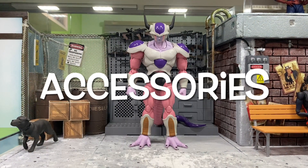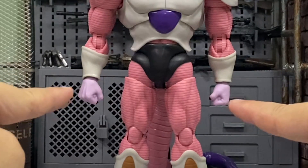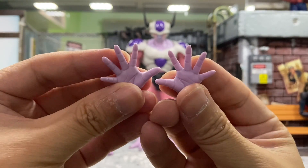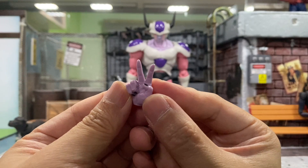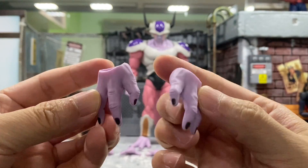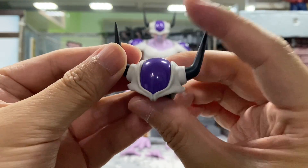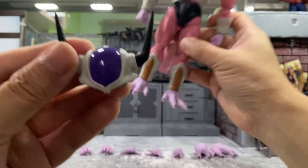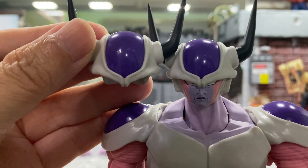Next, let's check out the accessories. Starting with the hands: he comes with a pair of closed fist hands already on the figure, a pair of relaxed hands, a pair of open palm hands, a single right hand showing a number two or peace sign, and a pair of relaxed feet for floating poses. He also comes with another interchangeable head part — I'm not sure what the difference is, so let's do a comparison.